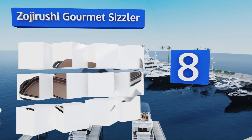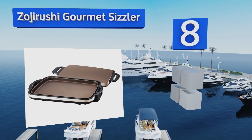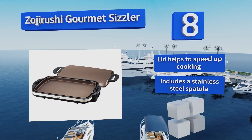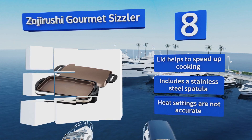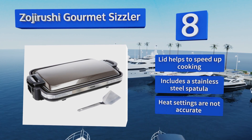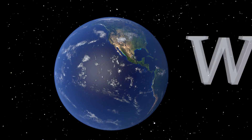Coming in at number eight on our list, the Zojirushi Gourmet Sizzler features a dual layer ceramic cooking surface with an extremely durable non-stick coating. Its plastic exterior stays cool to the touch, and it has a low heat setting that allows you to keep food warm until you're ready to serve. Its lid helps to speed up cooking and it includes a stainless steel spatula, however the heat settings are not accurate.